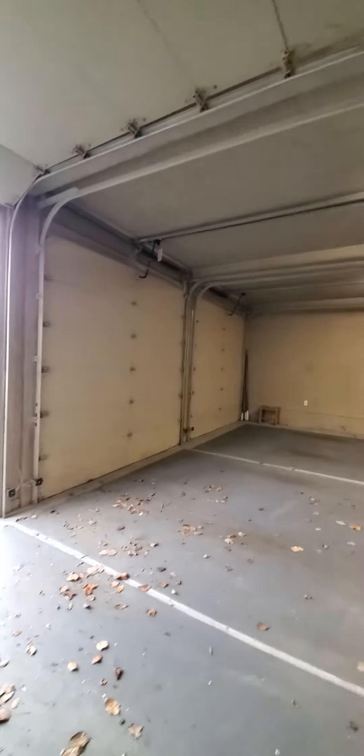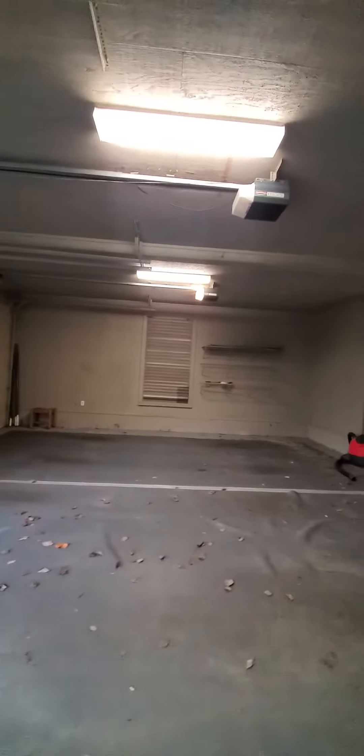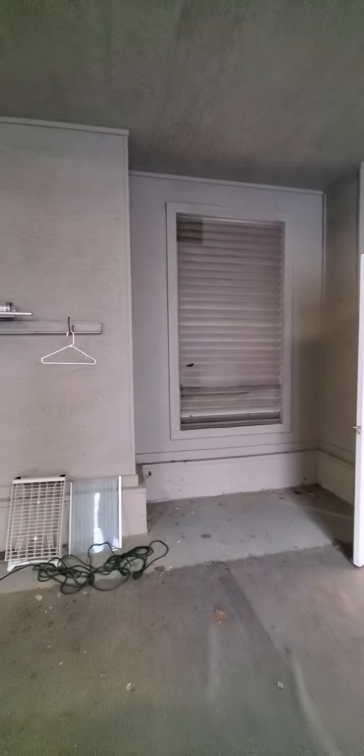Two more garage doors. We've got three windows in here that have shutters on them and are open to the exterior. They do have screens on the inside.